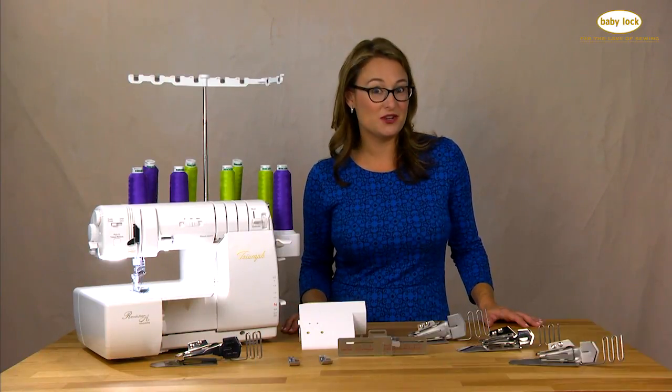Hi, I'm Sarah and I'm excited to introduce to you the all-new 7-foot kit for the Baby Lock Triumph Serger.